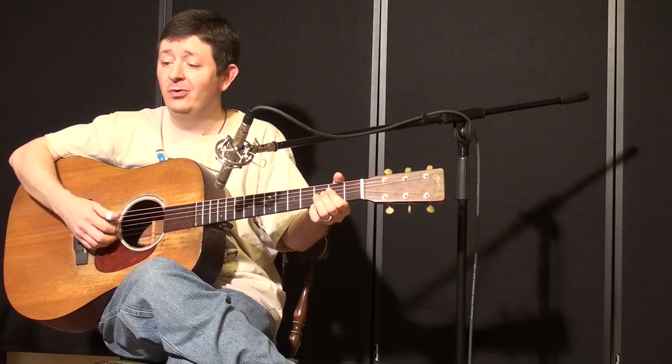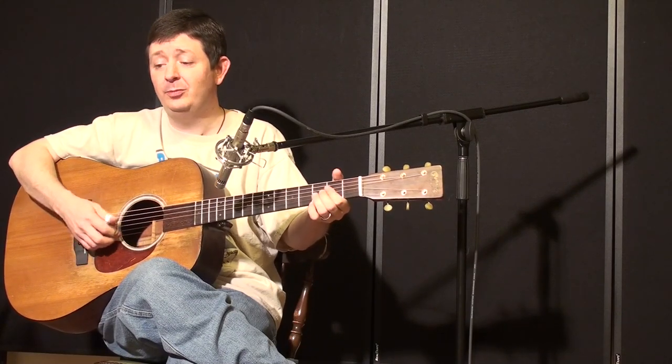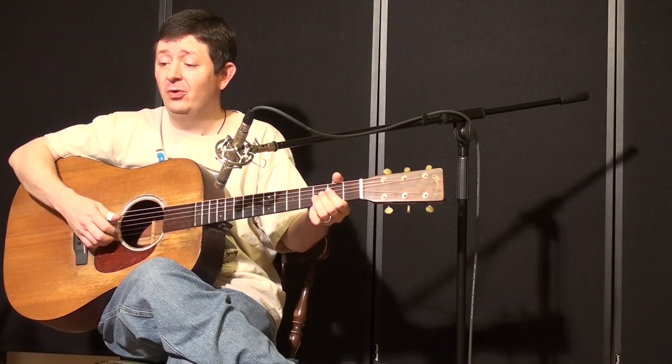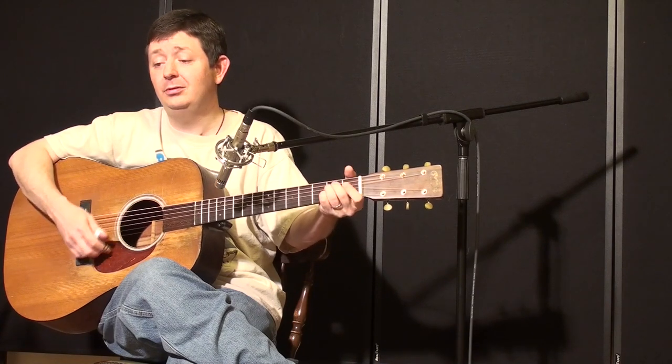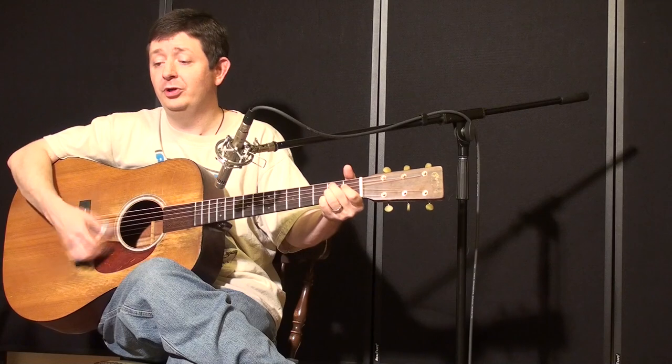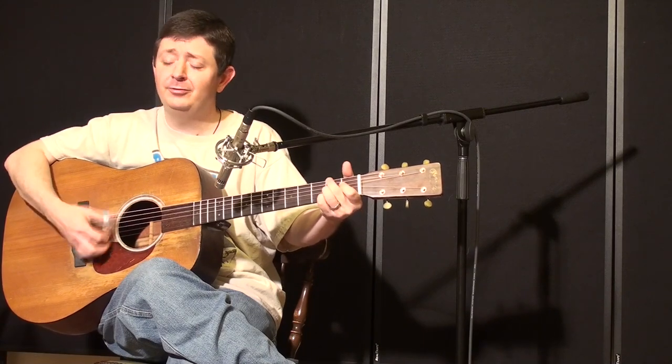Now the six white horses going two by two. Now the six white horses going two by two, six white horses going two by two. Just because some other woman once stole my love from you.